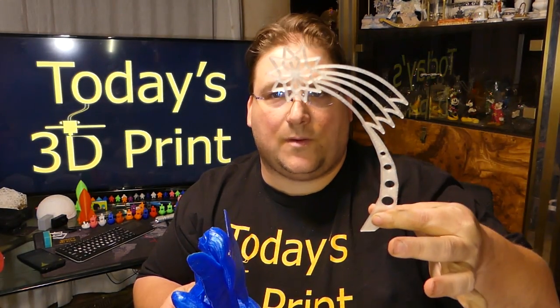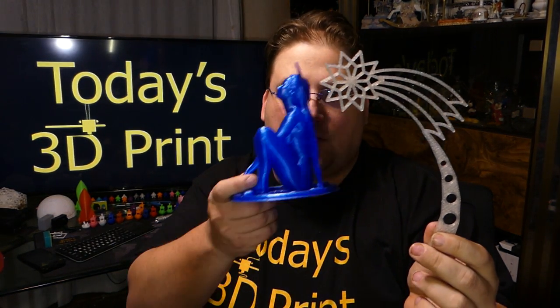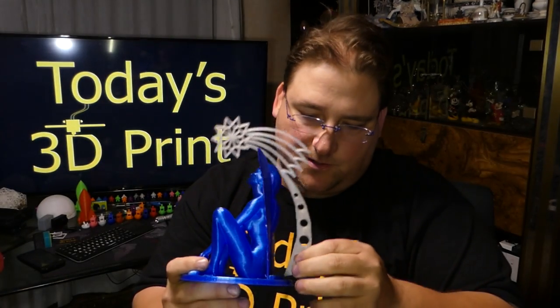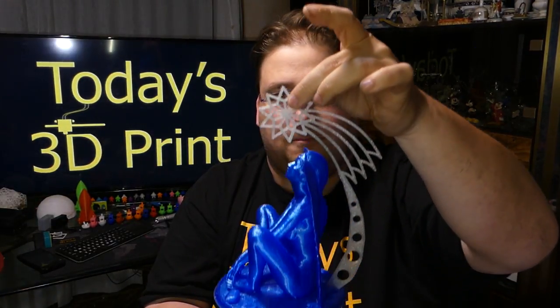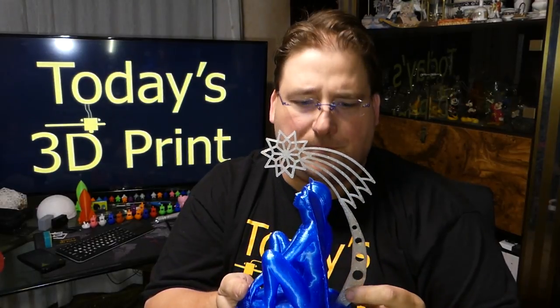There's a slot in the back, and so you print the star — it's a quick print. I use the clear Twinkling Zyro filament — this is the blue — and there's a little slot in the back here. You just insert it and it sits there. I think you can actually pick it up by it — yep, there it goes. You didn't have to glue it in; it just fits right in there. I have plans for this because I think this could be a truly spectacular print if done right. I love the way that plastic shimmers.